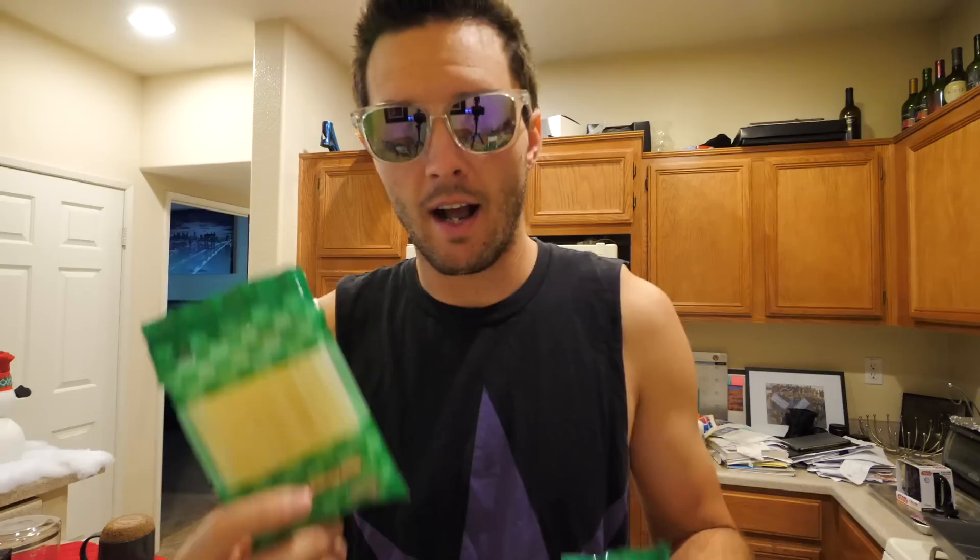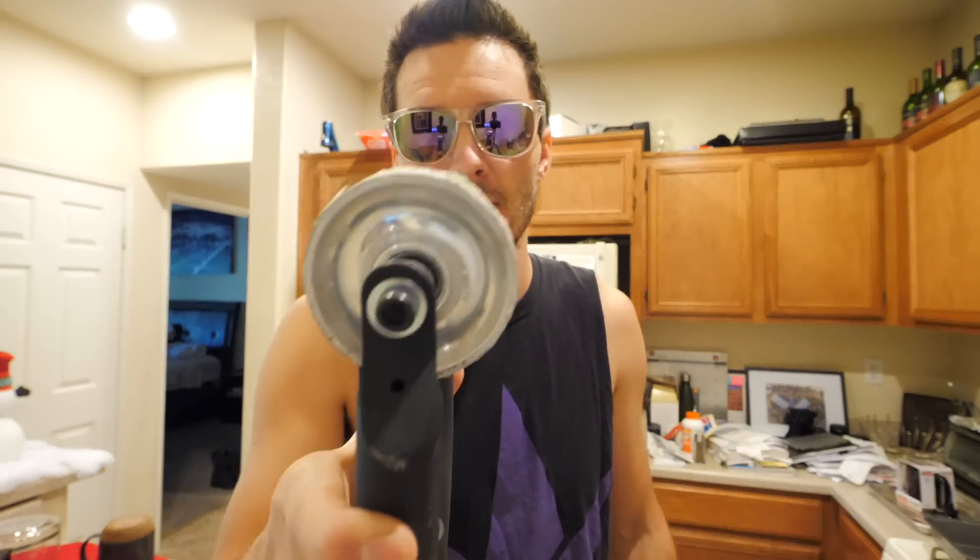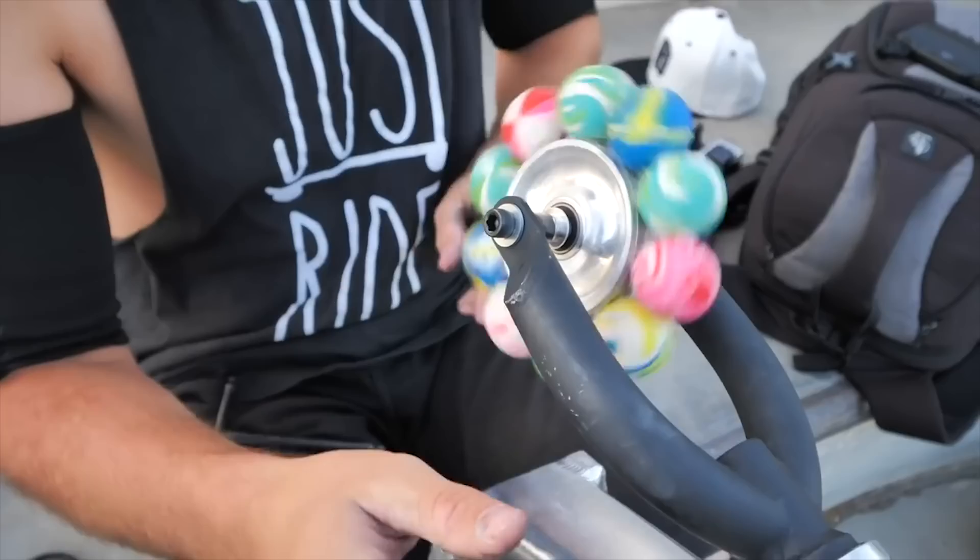I do a lot of things with glue on this channel because I need a lot of stuff to stick to either my feet, my scooter, or whatever the case may be — so we're using hot glue today. The reason I'm using hot glue is because it dries a lot quicker than super glue and I could probably form it a little bit better. I have 60 glue sticks, which should be plenty. Obviously I've got a hot glue gun. The wheel core I'm gonna be using is not a brand new wheel core — I'm actually gonna be using these wheel cores right here.